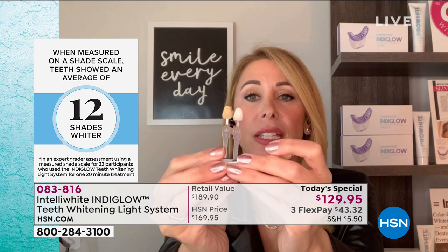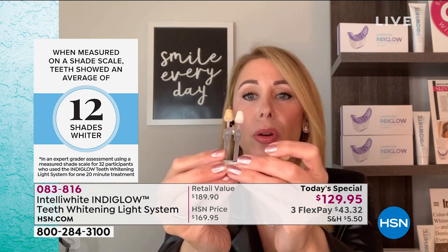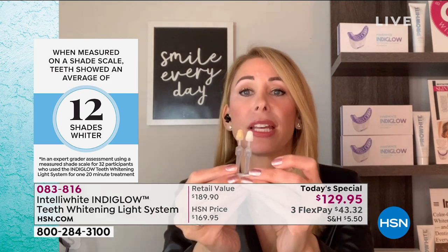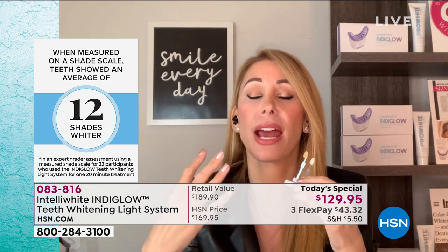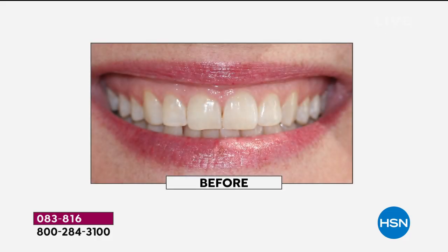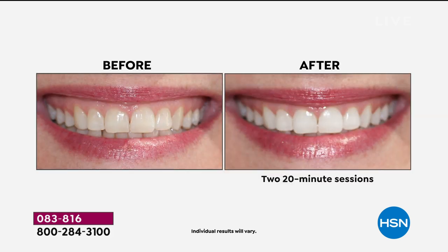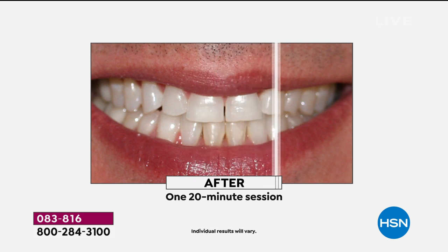This is what 12 shades difference looks like. Think about how much more vibrant and healthy you look. Think about graduation gifts, Zoom interviews for a new job, Father's Day, weddings, and pictures. When we get out of all this we're going to be seeing people — you want to look healthy and refreshed. If you brighten your smile, you're going to look healthy and great no matter what.